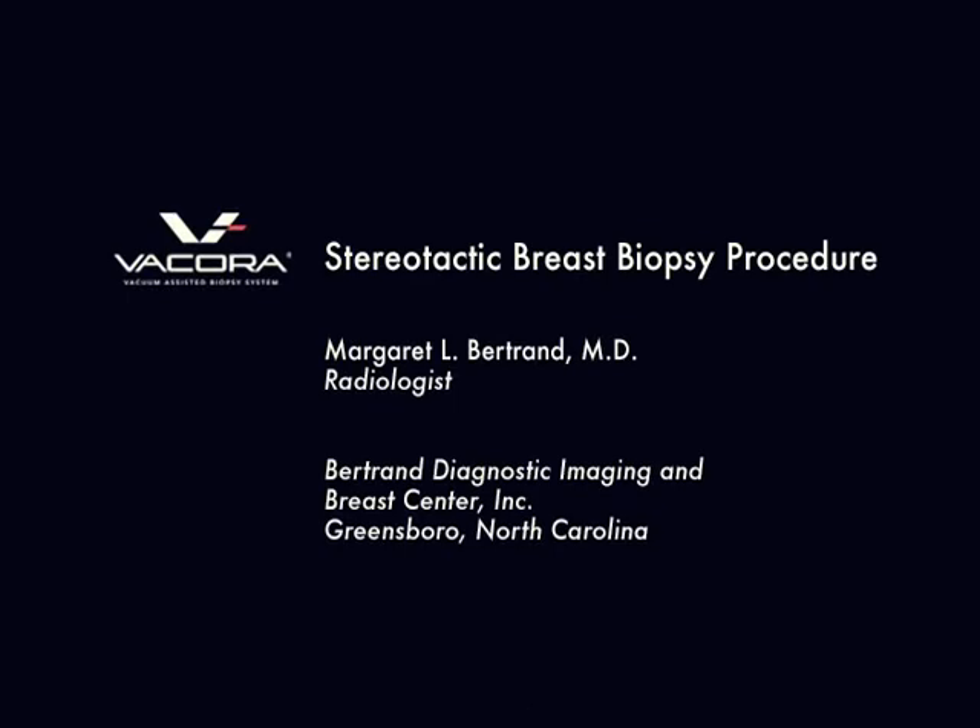The following procedure is a stereotactic x-ray image-guided breast biopsy using the Vacora Biopsy System. The procedure is being performed by Dr. Margaret Bertrand at the Bertrand Diagnostic Imaging and Breast Center.